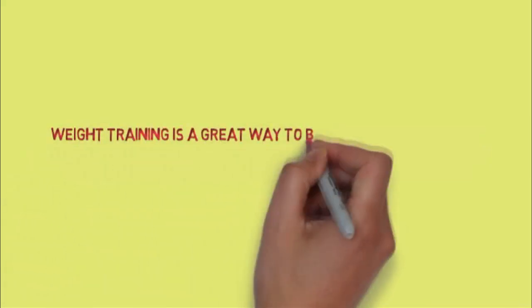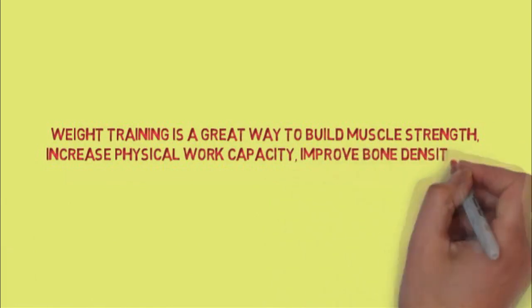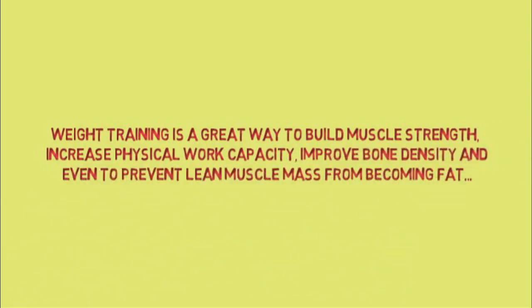Weight training is a great way to build muscle strength, increase physical work capacity, improve bone density, and even to prevent lean muscle mass from becoming fat.